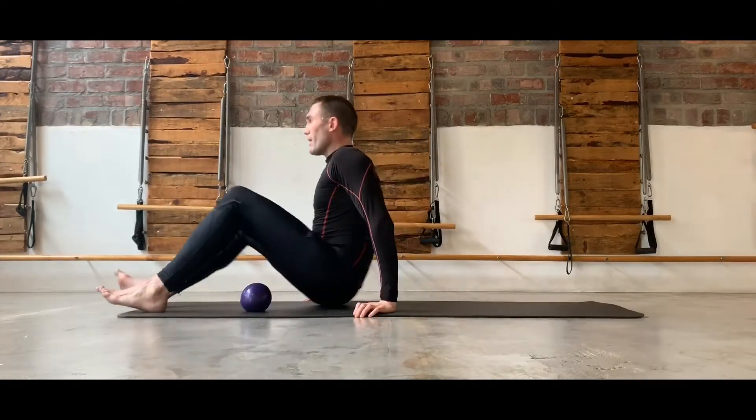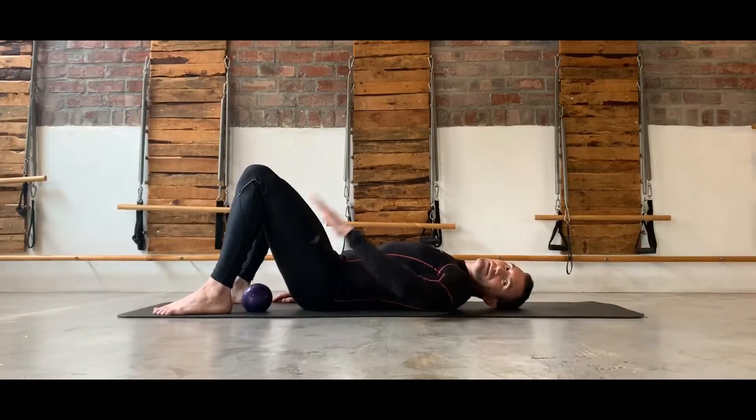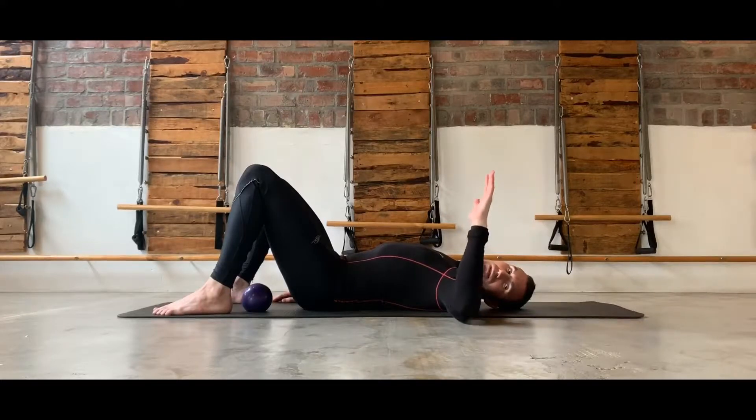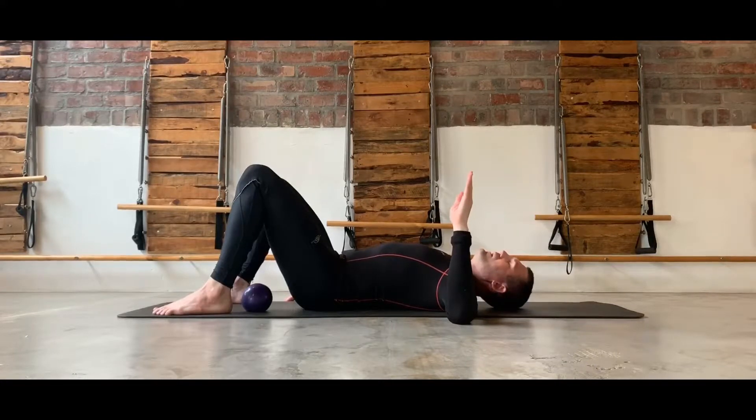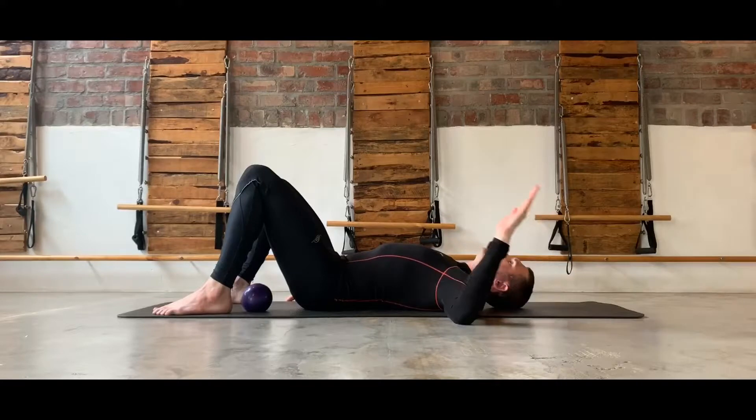The first exercise is very, very basic. We're going to turn and lie on our backs, and we're going to take the arm out to the side. We want to try and keep it as close to 90 degrees as possible and then just allow your elbow to rest on the floor. The exercise is basically allowing the shoulder to rotate internally and rotate externally.